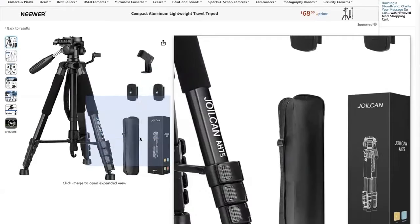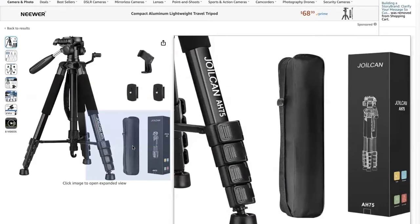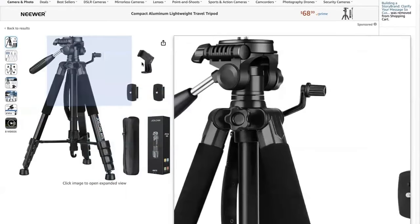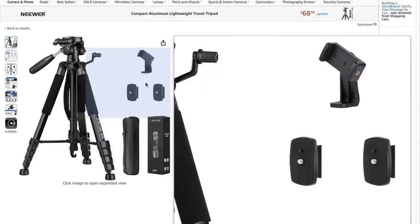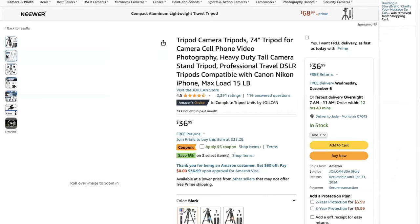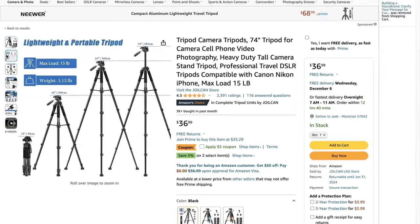Each one comes with a travel bag. You also have attachments that it comes with for you to pop your phone on there, a microphone, or anything like that — some lighting. The max load it takes is 15 pounds, and the weight of it is ultra light at 3.15 pounds.